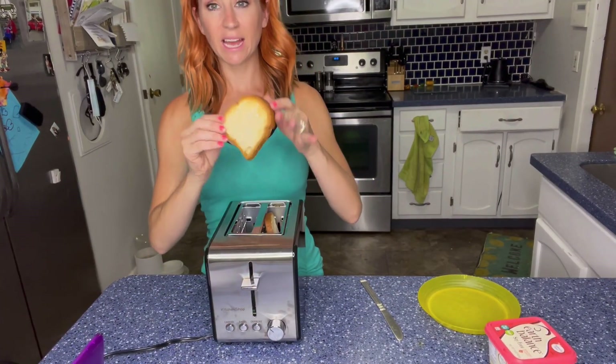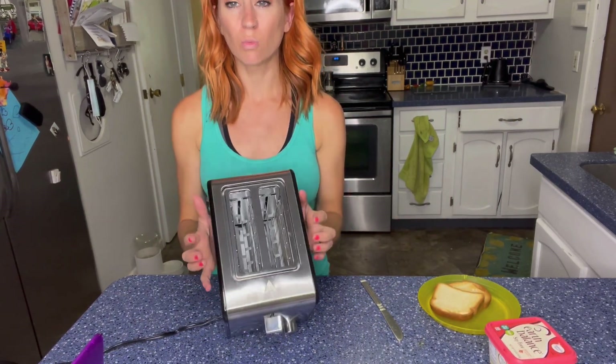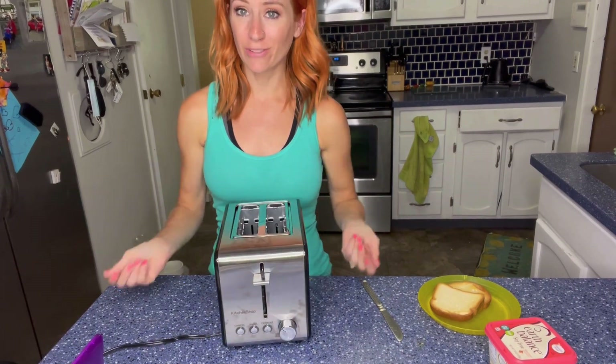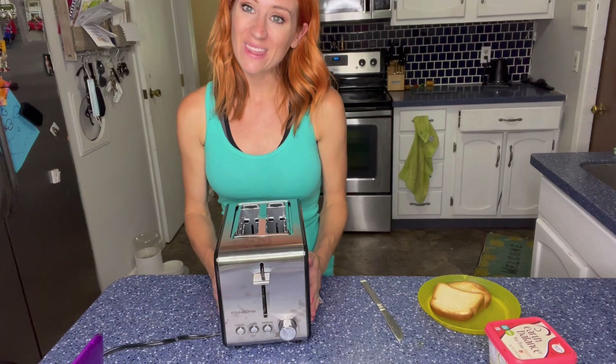It just popped up and perfectly toasted bread. The other nice thing is it is extra wide right in here, so that's always going to be great for those bagels or for other thick pieces of bread that you are toasting.